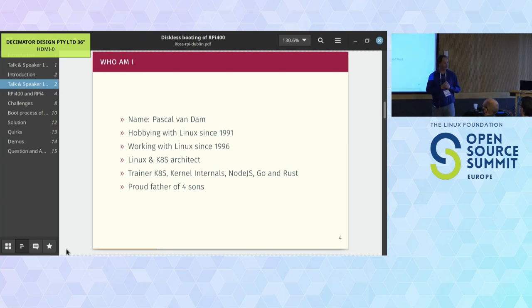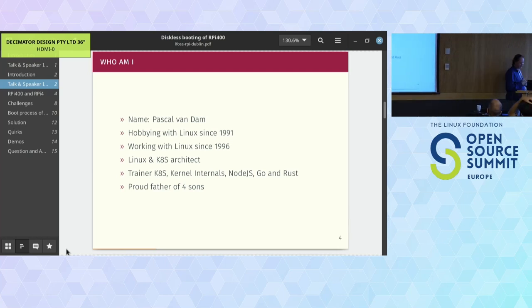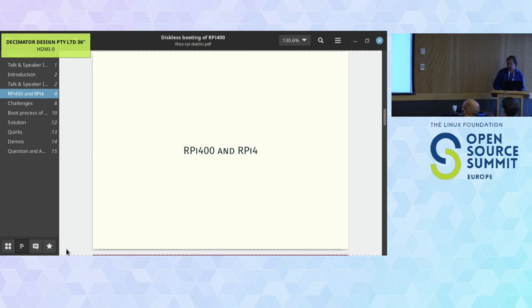I'm a proud father of four sons and the two eldest have joined me in the company - they're now at university. One of the reasons we started this project is because my eldest decided during a sabbatical to join me and we wanted to do something integrating technologies like iSCSI, NFS, TFTP boot - to boot Raspberry Pis remotely.